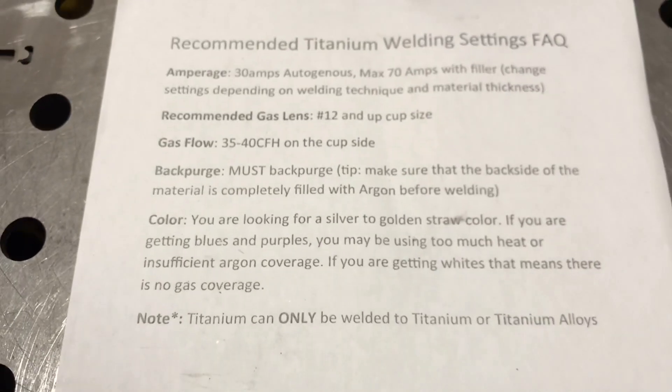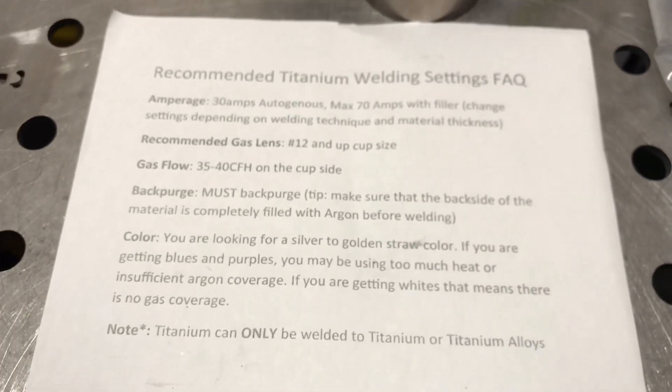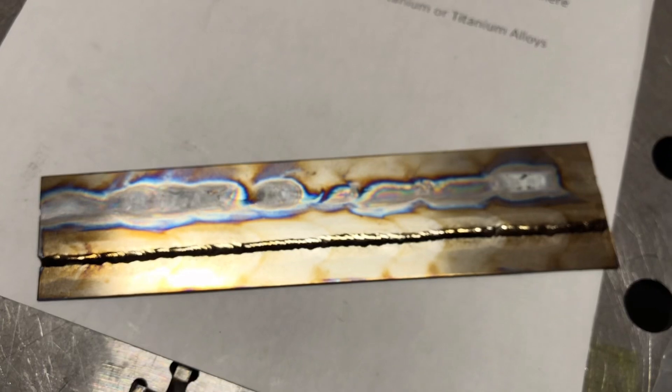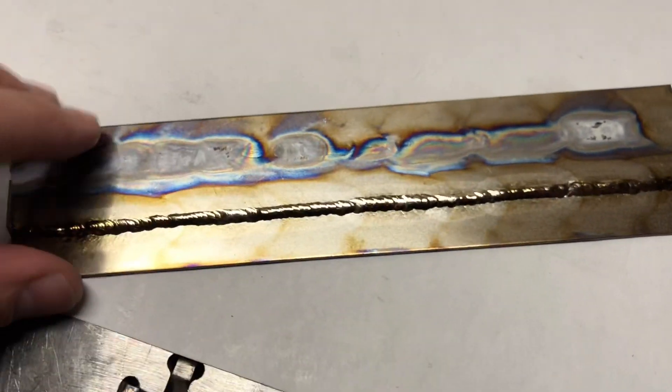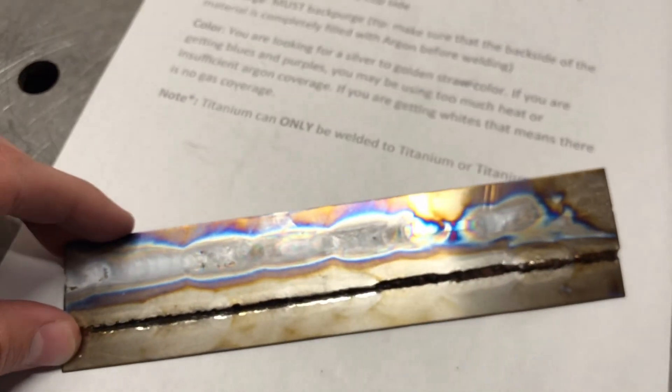Next is back purge. It says you must back purge. Make sure the backside of the material is completely filled with argon before welding. You can see on the plate — it was just for practice — on the top side it was well shielded, but on the backside there was no purge, so you can see the dull gray colors and stuff.